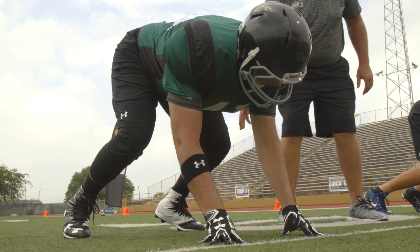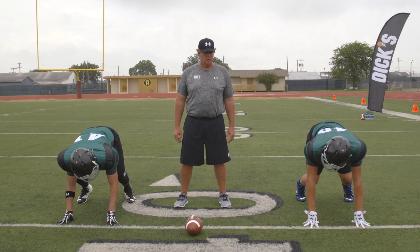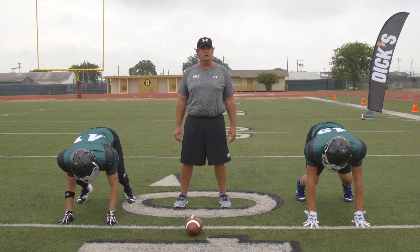Weight forward, up on the balls of their toes, and they'll be ready to explode into the offensive line and create a new line of scrimmage.